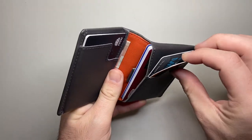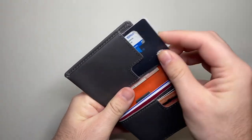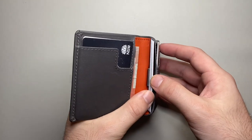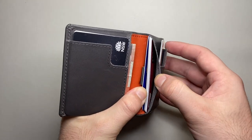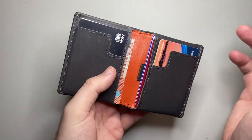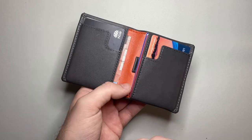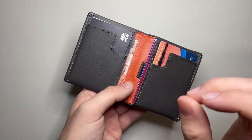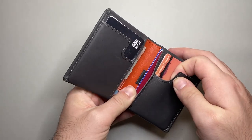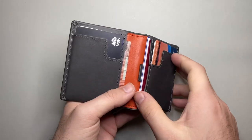I put two cards in each of the quick access slots — two fit quite comfortably and I probably wouldn't stretch it beyond two. At the moment I've got five cards in the back slot, which is probably as much as I would push it. So that's nine cards total. Stretching it to twelve might be a stretch, but it is leather so it will conform and stretch out a little if you slowly work it in.